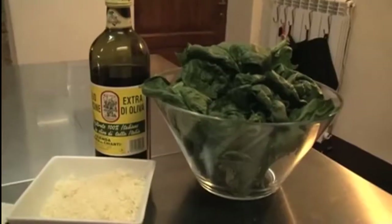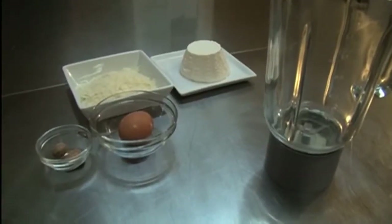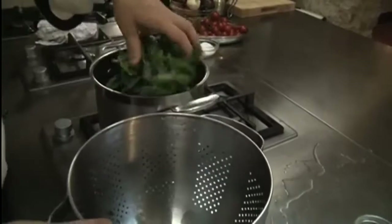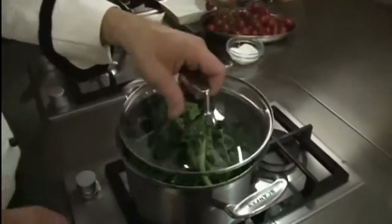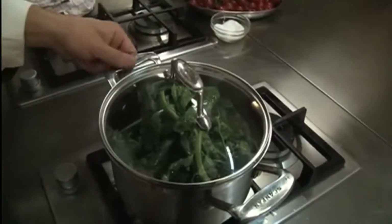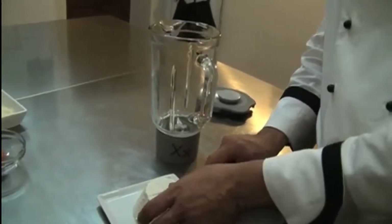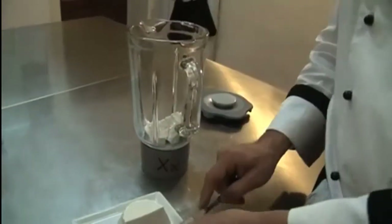We are going to make the green filling for the raviolis, which is the spinach, ricotta, cheese, parmesan, egg and a little nutmeg. I just washed the spinach — we're just going to put it in a pot. Just the water from the spinach should be enough to cook it. While that's cooking, we'll throw the ingredients into the blender. We're gonna do half a thing of ricotta, around 125 grams.